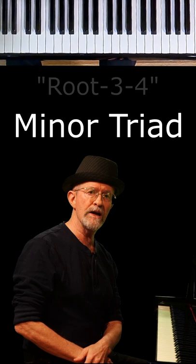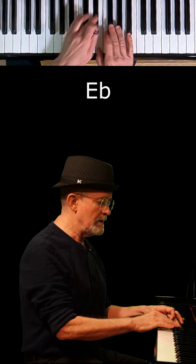Let's do one more. How about E flat minor? E flat — count up three, count up four. Voila! E flat minor.